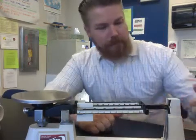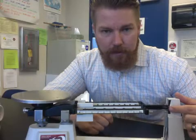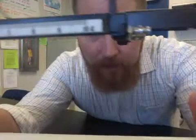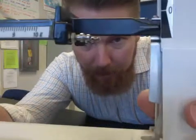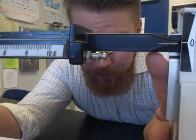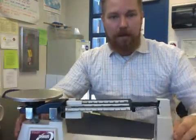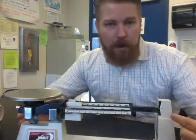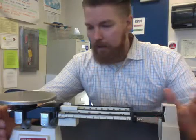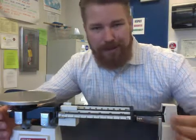The next thing we want to do is look at these two lines — there's one by the zero and one on the arm of the balance. We want those to line up perfectly. If they're already lined up, great, you can start using it. But if not, we want to use this knob right here — the zero adjust knob — to adjust the balance so it lines up perfect on zero.